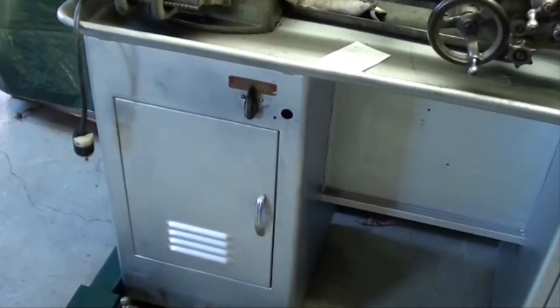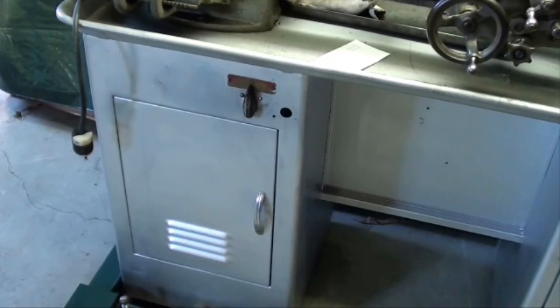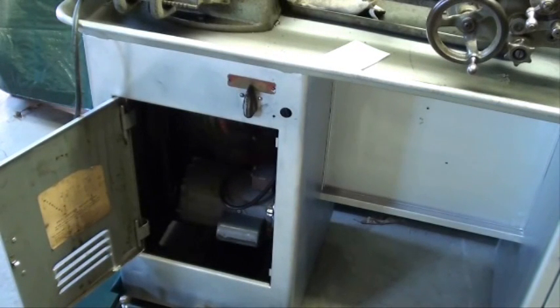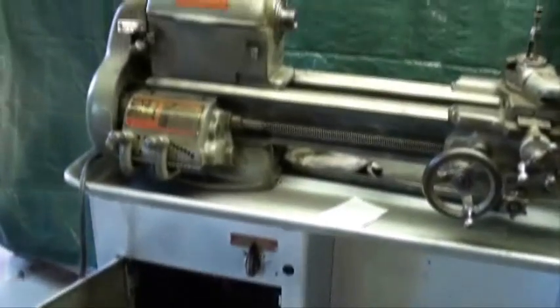It has the motor underneath and it was a three-phase motor, and I did have to change motors. I'm out in a garage without any 220 volts, so it wasn't possible to use a phase converter, so I did put a single-phase motor on.